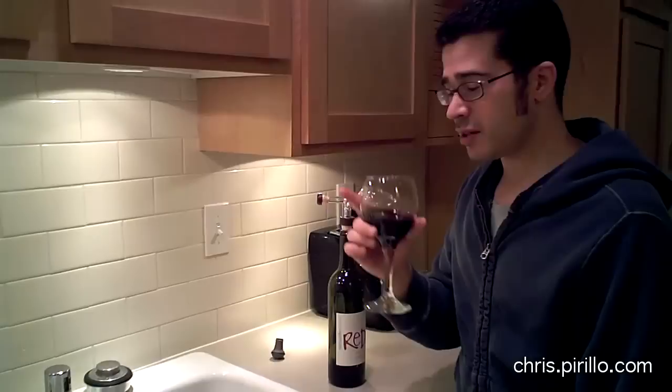We've got a live video feed, and sometimes you will see me drinking wine there with the chat room, typically talking tech, 24 hours a day, 7 days a week at live.perillo.com.